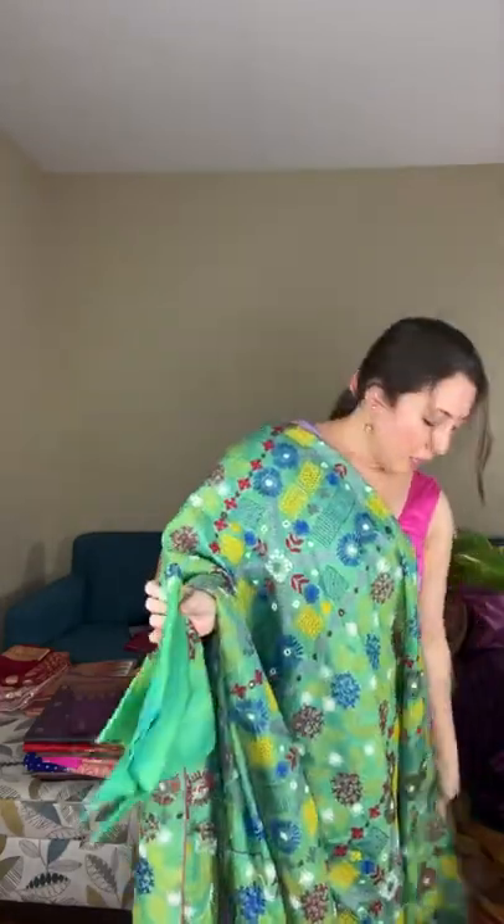This is the pallu, and the blouse piece for this saree also has work. This is a lambani saree on 100% pure silk with the work done on pure silk, and it's priced at $249.